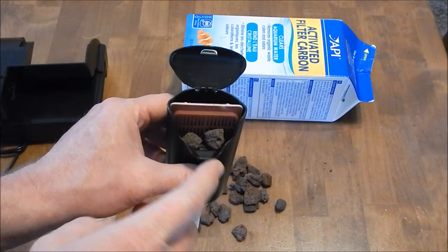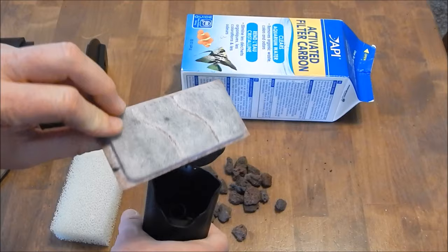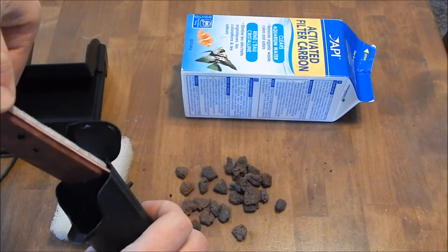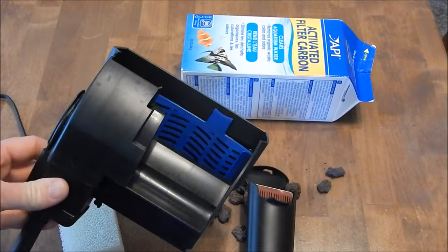Just doing that alone will eliminate so many issues in your tank. This lava rock — you don't ever throw it out, you don't ever clean it. You can rinse it off just a little bit if it gets too clogged up. Now you can take out the cartridge when it's time to clean, clean it and put it back in or toss it — it doesn't matter, because all your biological media is right here. When you go buy a new cartridge and put the new one in, you put your bio back in there and your tank will not be thrown off balance.